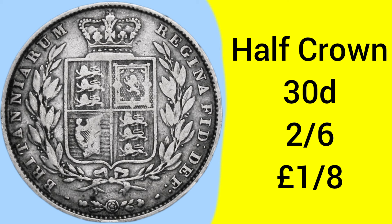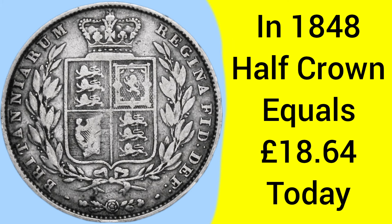The half crown was worth 30 pence, which was two shillings and sixpence — two and a half shillings, or one eighth of a pound, so eight half crowns to every pound. Back in 1848 when this coin was made, a half crown was equal to £18.64 today — not far off a £20 note. The coin was demonetised in 1969, ready for decimalisation.